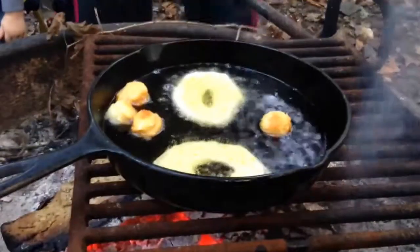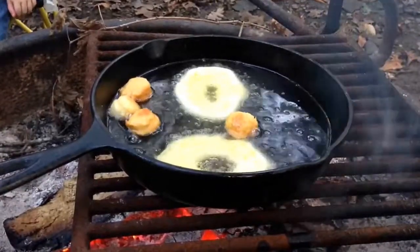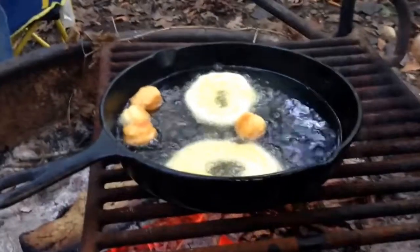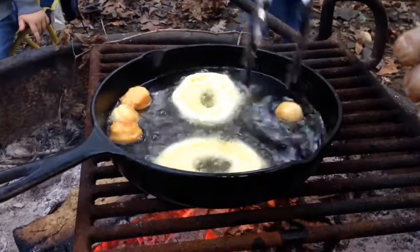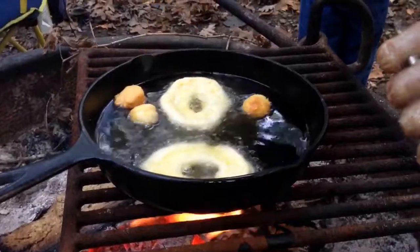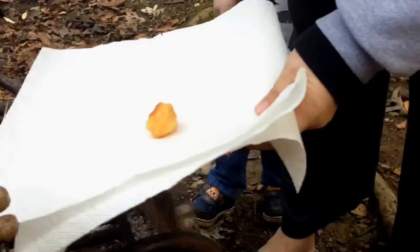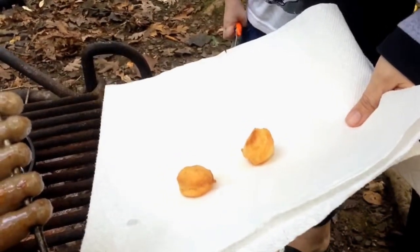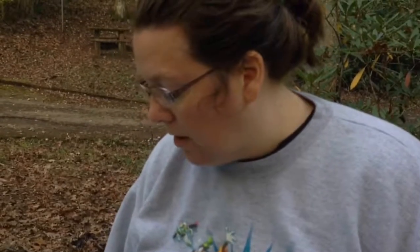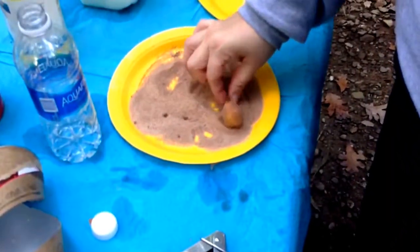We have some grumpy campers this morning. Don't mind the sausage — we're working on that too. So we've already had our biscuits on a stick, and now we have lovely donuts. We have a plate on that table over here with cinnamon and sugar. The donut holes are working better — roll them around in cinnamon and sugar and now you have a campfire donut hole.